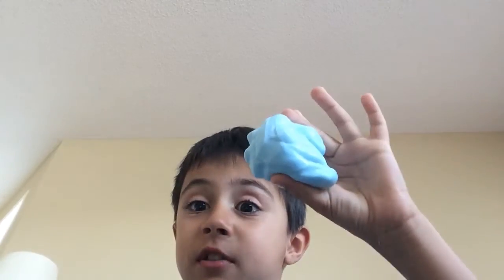How you make it is simple. One bottle of glue and one cup of Tide. Just squish it and knead it in for a little while, and you have this.